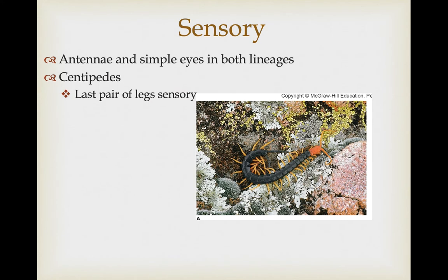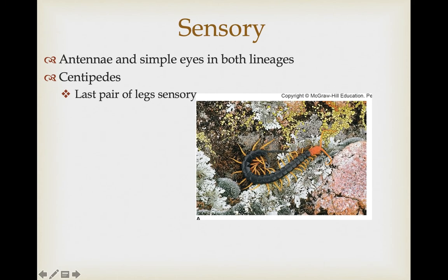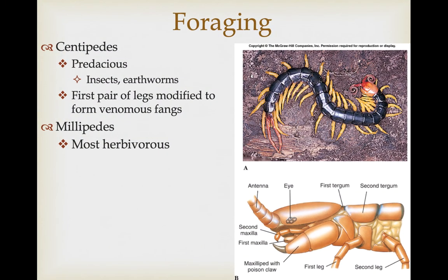They do have antennae and simplified eyes in both lineages — centipedes and millipedes — and the last set of legs in the centipedes are also used as sensory structures. Centipedes are predaceous, going after insects and earthworms, and the first pair of legs has been modified as maxillipedes with poisonous claws and venom. Millipedes, however, are herbivorous, so they do not have these jaws with venom glands.